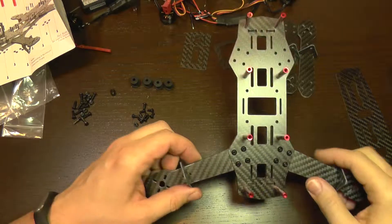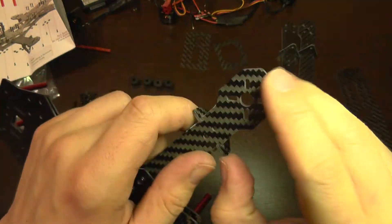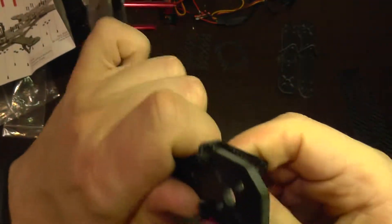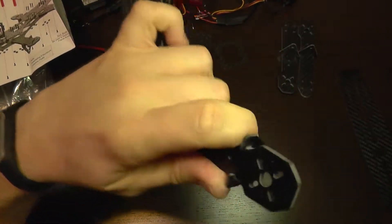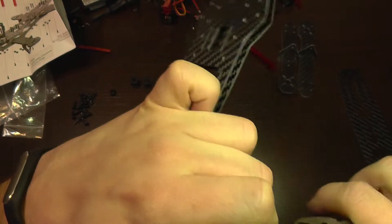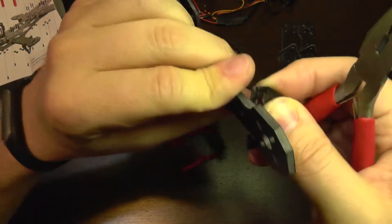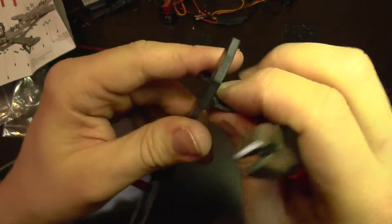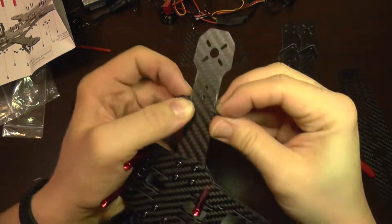I also made a small mistake — I installed the arms with the landing gear reversed, but it is easy to correct. You just slide these parts out. You can also use the pliers for better grip. After you take it out, you can reverse it on the other side. So this orientation is wrong; it should be like this. I am going to put it back and slide it into its position.